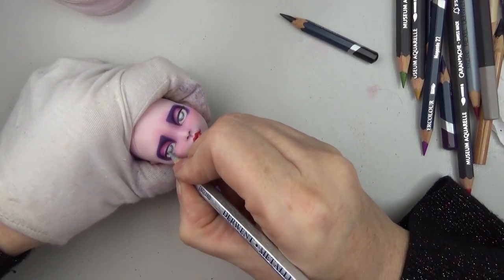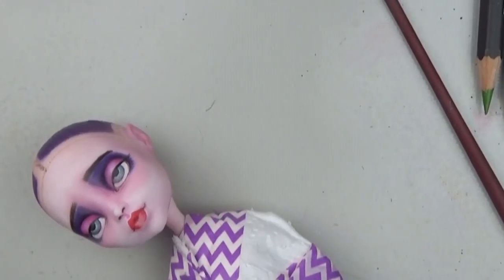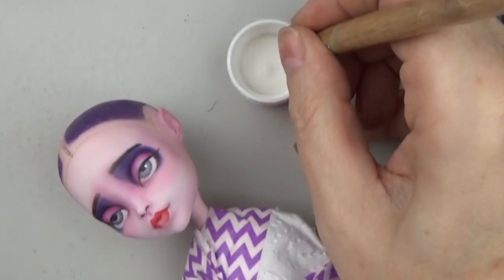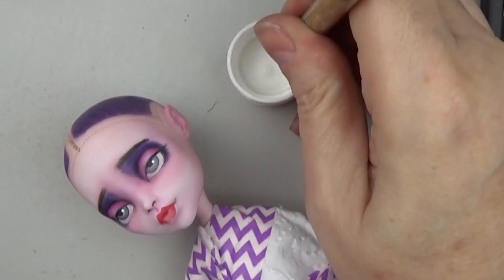For the eye color, I wasn't sure what color her eyes are — I think in the cartoon they might be black. So I just made them a little bit silver-gray, and there I'm just adding some highlights.